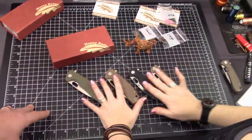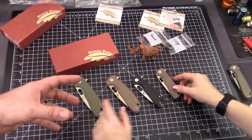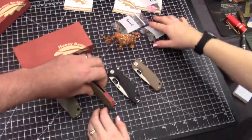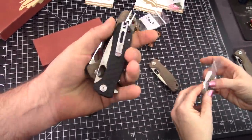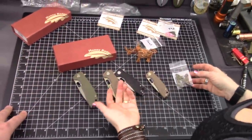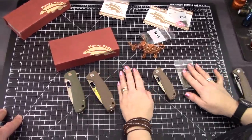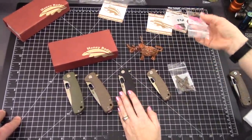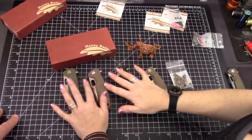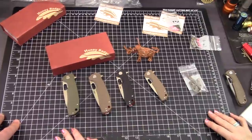So we've got small, medium, and large — you saw the 8CR13MOVs, but I have a feeling you guys are going to choose one of the D2 versions. And if you want a different backspacer, I can swap it out for you too. Whatever one you choose, we'll include the same accordingly. The pink doesn't go in the large — there's no pink in large. You can look at the website for the compatibility.